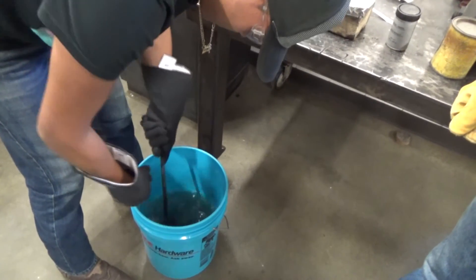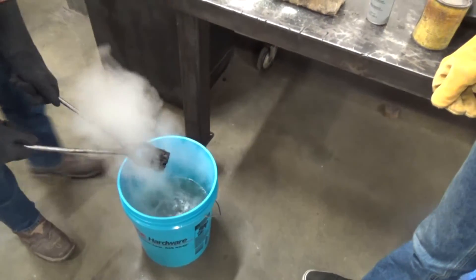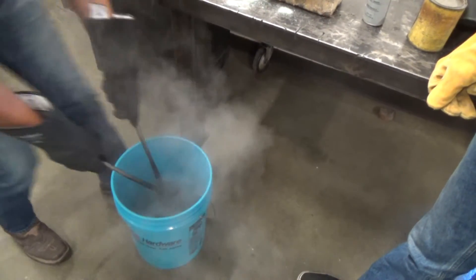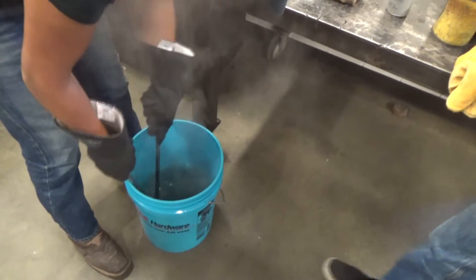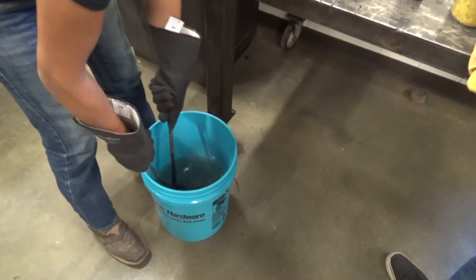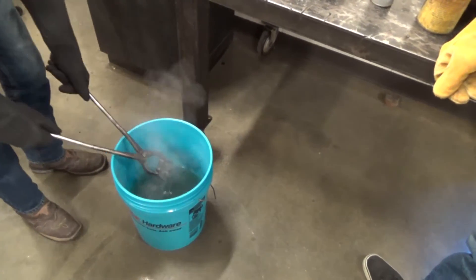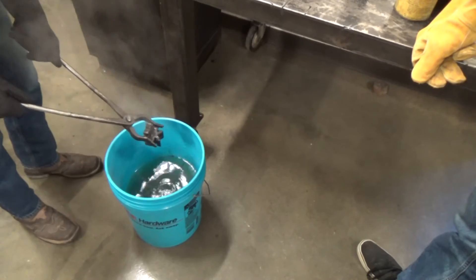That ought to be pretty good. Should I pull it out? I would think so — it should be all right. Maybe we'll leave it in there a little longer. It's not making any more bubbles now. Yeah, it should be okay. It's just a little bit of steam. Set it on the table, it'll be all right.